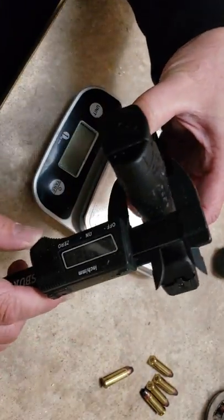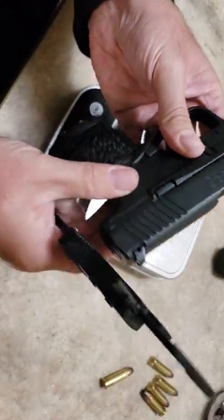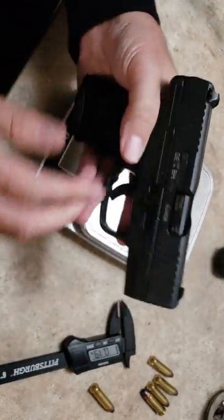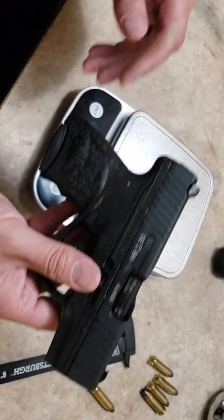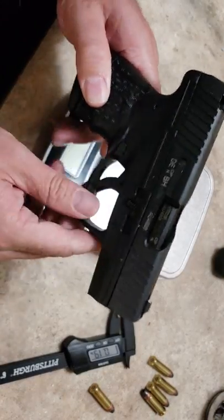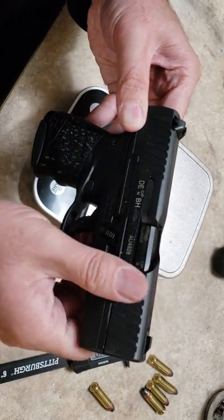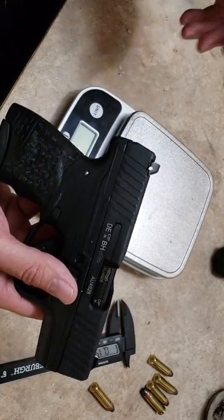The PPS is going to be slimmer up top — the grip measures 0.97 inches and the slide up top is 0.93 inches. This is definitely one of the slimmer options. You're not going to get too much smaller in a nine millimeter that carries seven rounds — six rounds with one in the chamber. I think this is a little bit slimmer than the Glock 43. The only pistols comparable would be the Diamondback DB, or the Kahr CM9 or PM9.